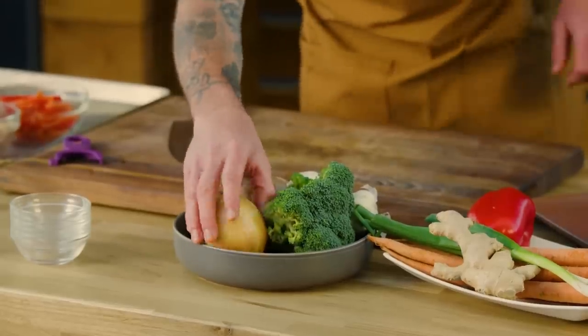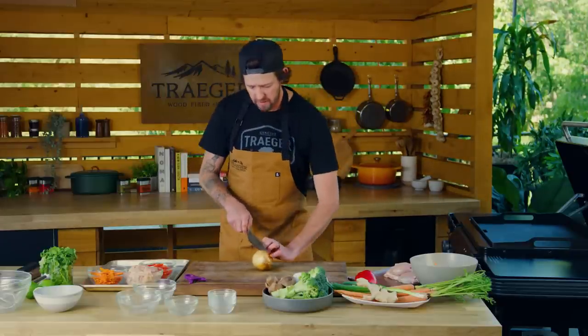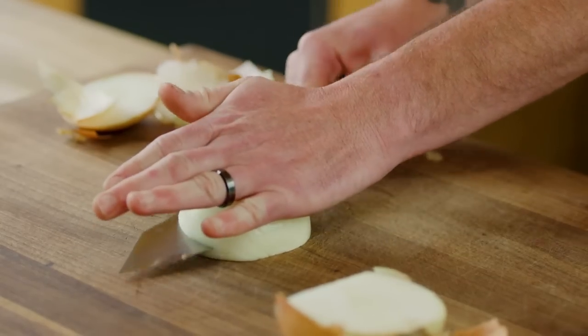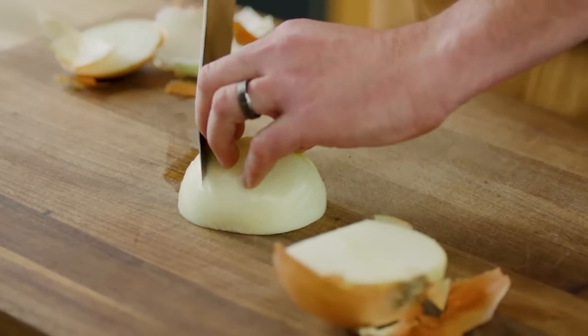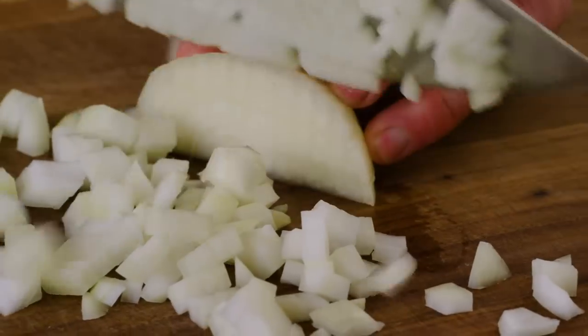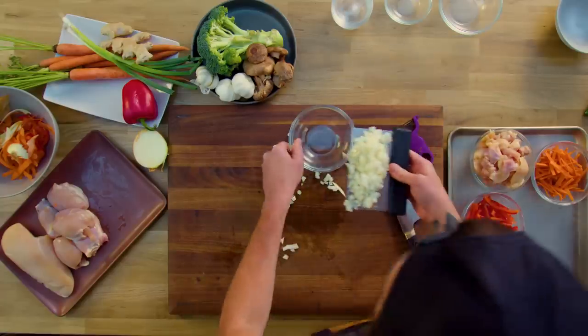Next we're gonna move on to our onion. A good trick with the onion is to leave the root on. We're gonna use half an onion today. Take your knife and go about halfway through, not all the way to the end, then go the other way and do some nice little strips. Add that to our tray.